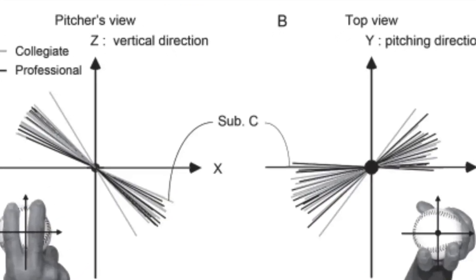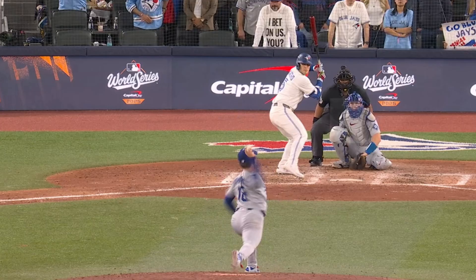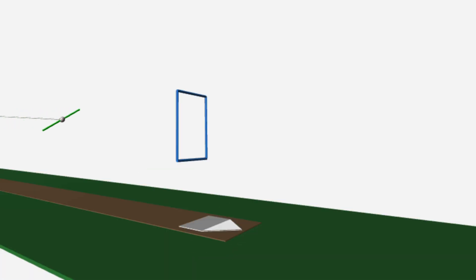In this video, we're going to look at simulations of Yoshinobu Yamamoto's splitter and focus in on what he's doing, especially the ones he threw in this year's World Series. First, the ball. We'll use three simulations and game clips to track how his splitter holds a fastball lane longer than you expect, then suddenly changes from what you thought it was.